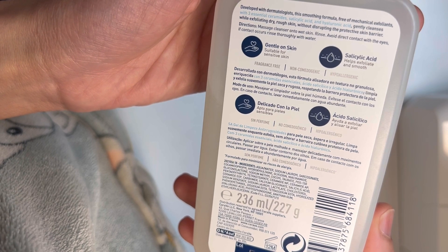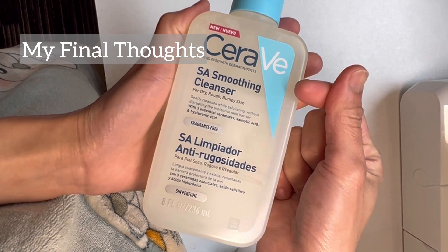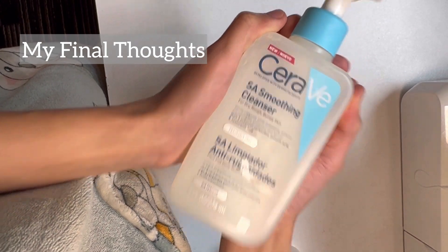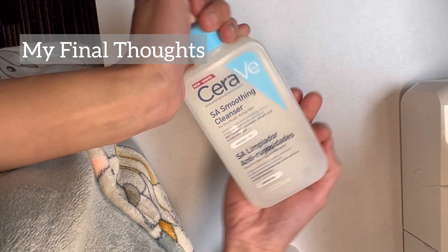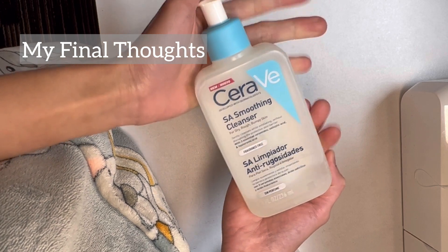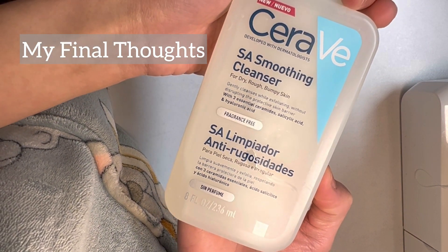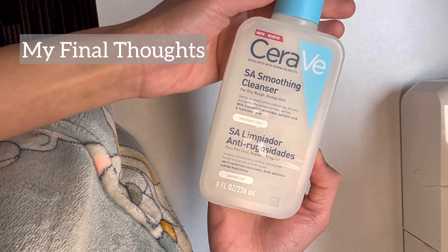For people with rosacea-prone skin, be cautious. As for my final thoughts, I really loved this product even though I damaged my skin barrier the first time by leaving it on too long. Some people can leave it for one minute. During my first month, I used it two to three times a week.